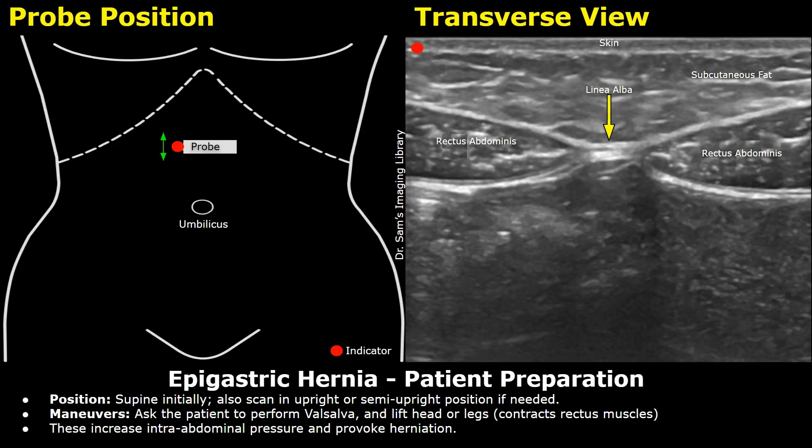Hello everyone, this is Dr. Sam and today we will learn about ultrasound probe positioning and scanning technique for epigastric hernias. On the left is a diagram showing the patient's abdomen and the ultrasound transducer placement. This dotted line is the costal margin. The xiphoid process of the sternum is at this point. This is the epigastric region — the area between the xiphoid process of the sternum and the umbilicus. Epigastric hernias occur in this region.